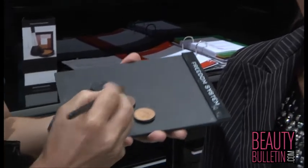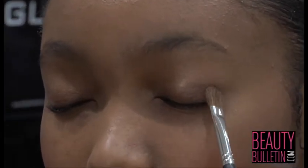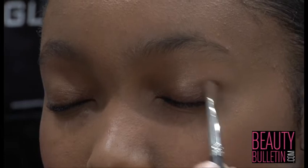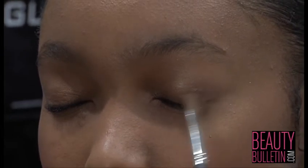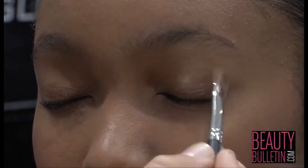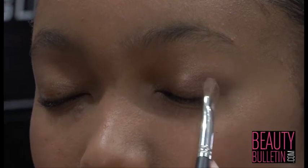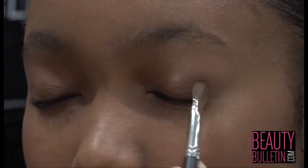Secondly, with your medium colour which is a little bit darker bronze, using a medium sized brush, dip the brush into your eyeshadow and lightly on the outer corner of the eye, first dab the colour almost in a triangle shape and lightly start blending inwards. Repeat if necessary.